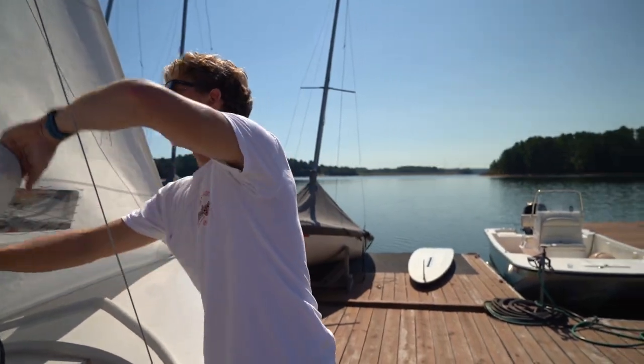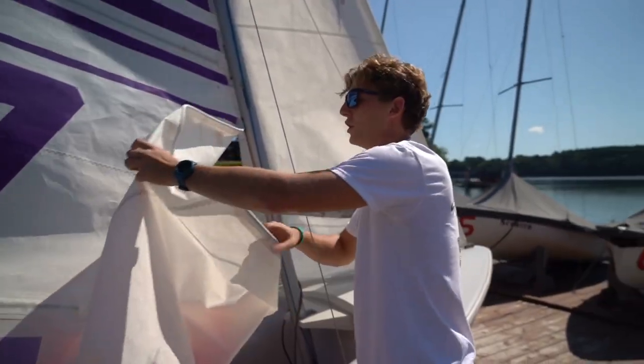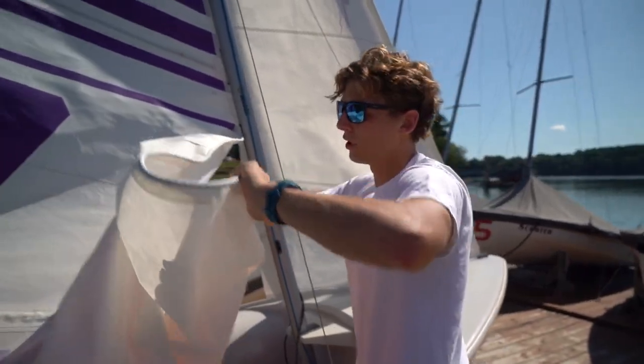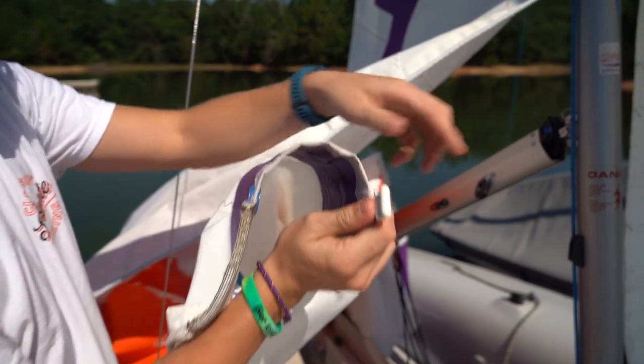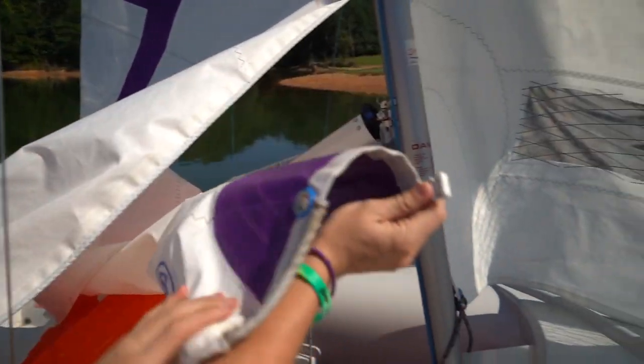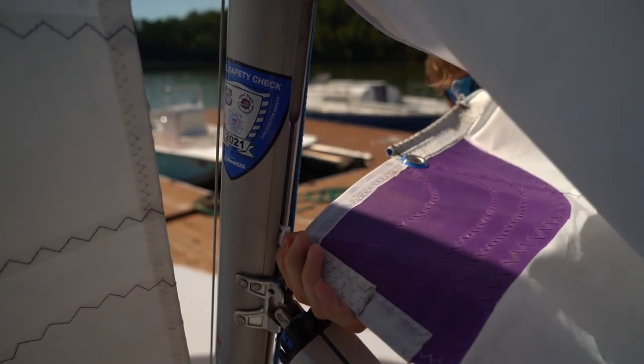We only want to pull it up partway because on normal windy days, we don't want our boat catching wind while it's still on land. Today I'll show you how to put it up all the way on land, but we do not want to do that most of the time. Once you have that part in, find the bottom of the sail. Work your way down that little line to what we call cars — they fit nicely into the same ridges the sail fits into, except go down with it.